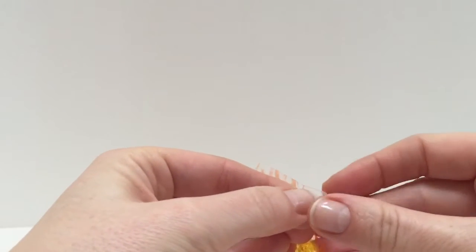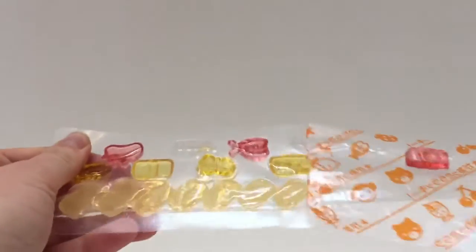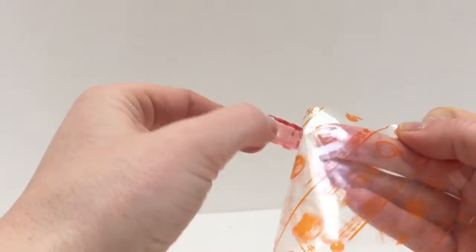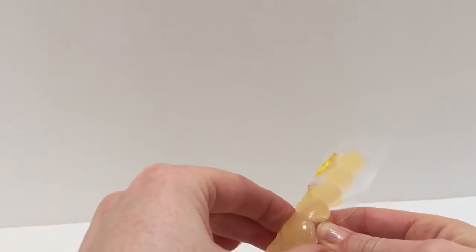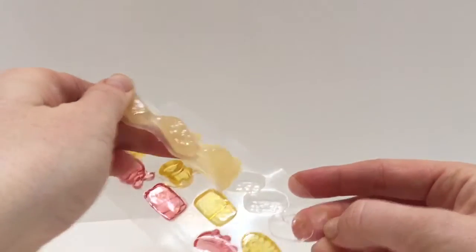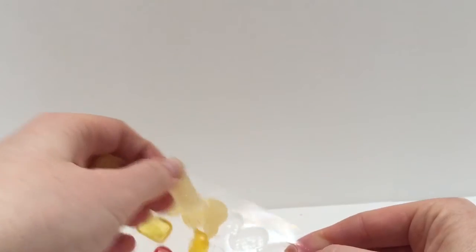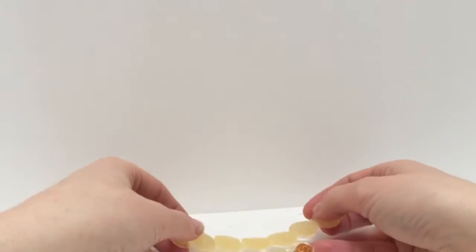So let's open up our package and split it open. One of our little sushis is stuck — they're very very sticky. They keep them very moist. We just pop them out of there, just like a pack of gum. They're super sticky and some of them are stuck together. We'll line up our sushi all in a row.